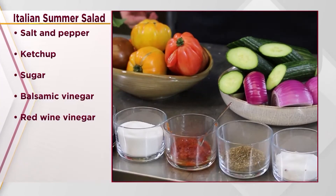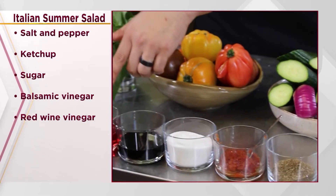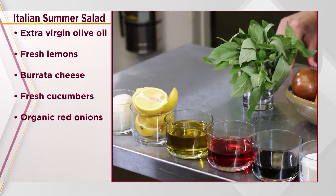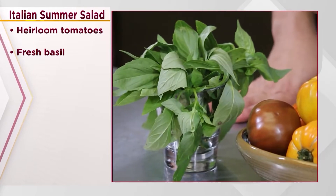Hi, my name is Matt Morris, chef de cuisine at the Painted Table, and today we're making Italian summer salad. The ingredients you're going to need: salt and pepper, ketchup, sugar, balsamic vinegar, red wine vinegar, extra virgin olive oil, fresh lemons, burrata cheese, fresh cucumbers, organic red onions, heirloom tomatoes, and the freshest basil possible.